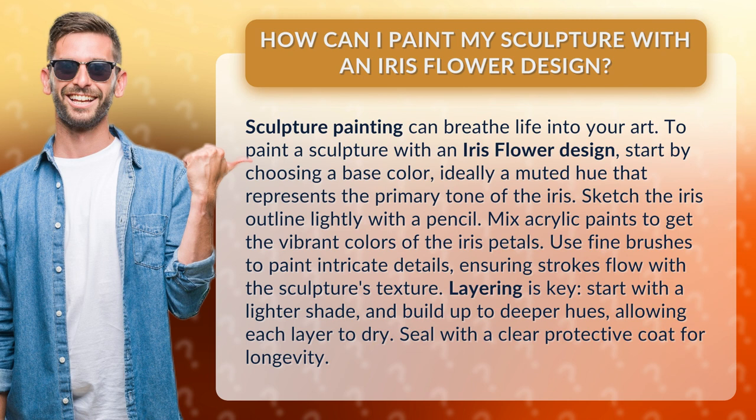Layering is key. Start with a lighter shade and build up to deeper hues, allowing each layer to dry. Seal with a clear protective coat for longevity.